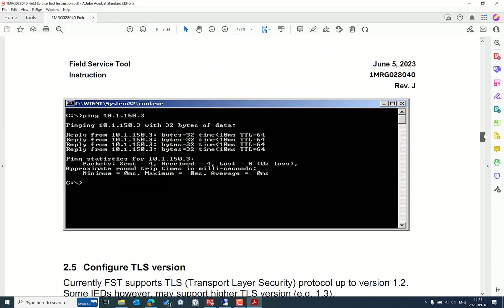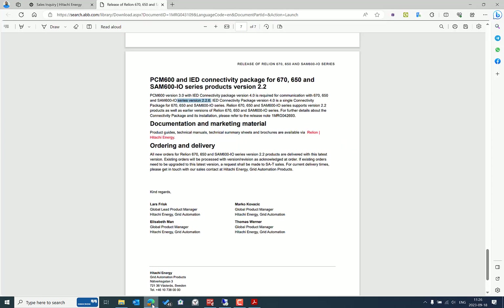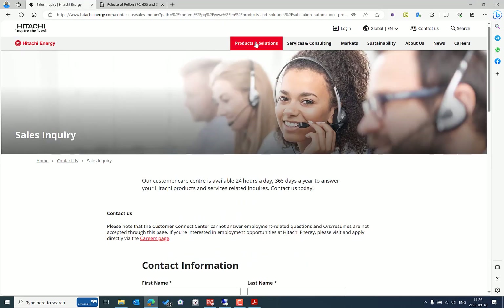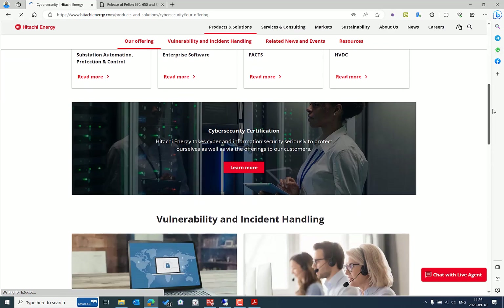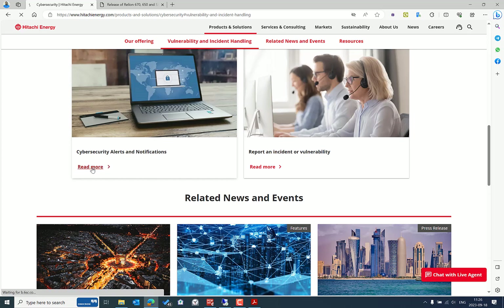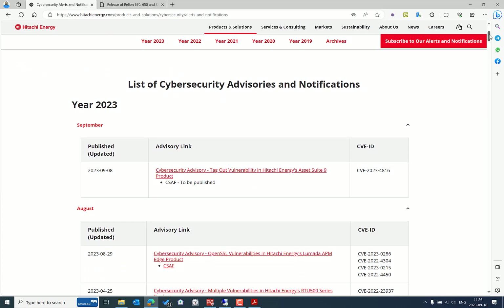Let's start with the FST update. Another reason to update is not only the enhancements and improvements, but also to make sure that the IEDs used in the network are not vulnerable to cyber attacks. Let's select the Cybersecurity menu under Products and Solutions, then scroll down and select Cybersecurity Alerts and Notifications.